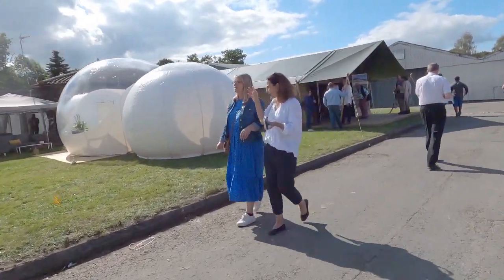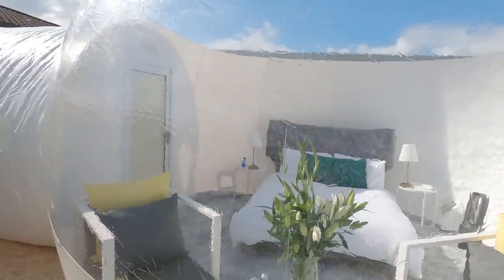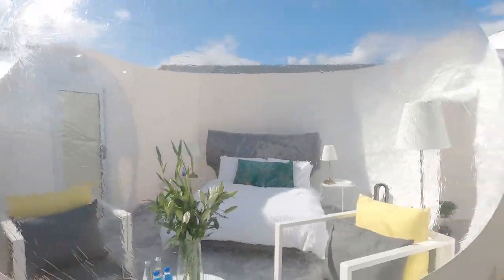Oh, these are the blow-up bubble things — there's a whole bed in there. I'm not sure how I feel about sleeping like that completely exposed, but cool. That was way better than I thought it was going to be.